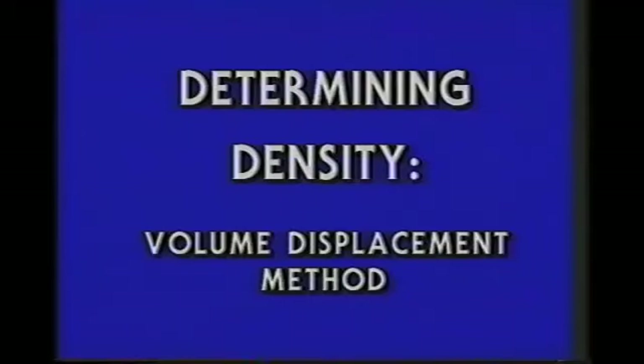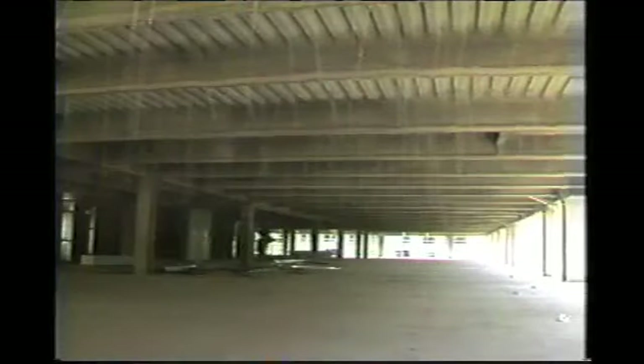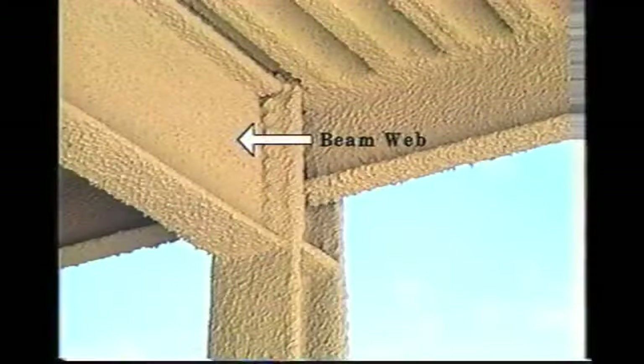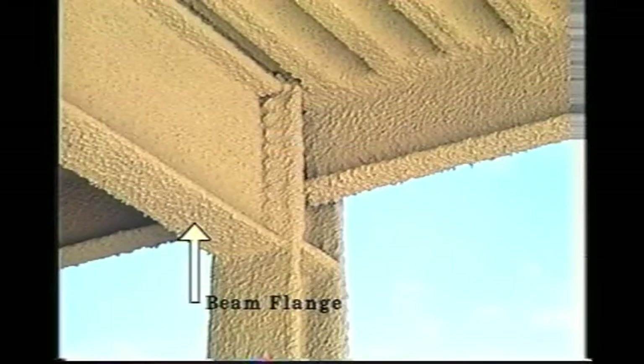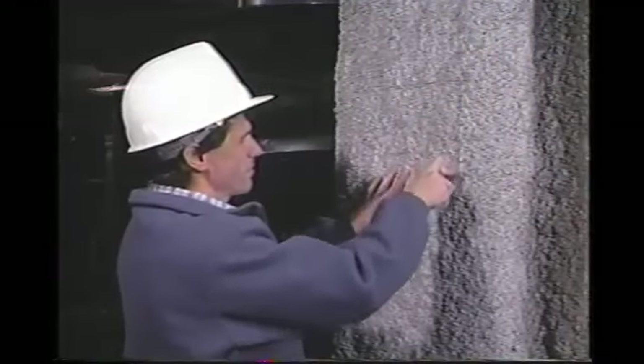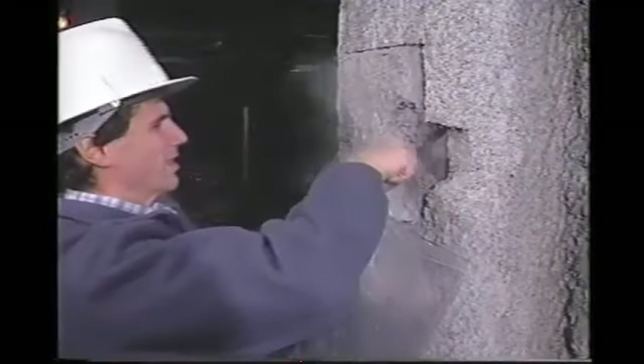Common practice is that density testing is conducted on each floor or each 10,000 square feet, whichever gives the greater number of tests, on samples from any two of the following: column web, outside column flange, beam web, bottom of the lower flange of the beam, and flat portion of the deck. Carefully remove a sample by cutting to the substrate and prying the material from the steel.